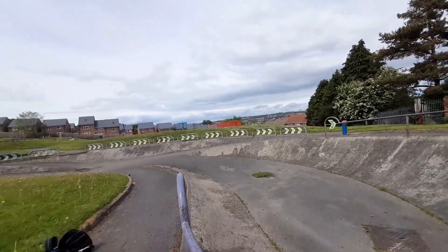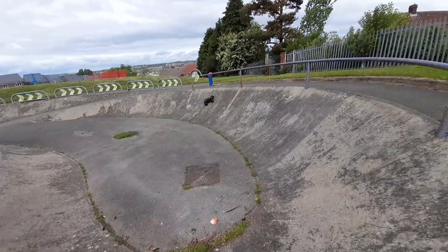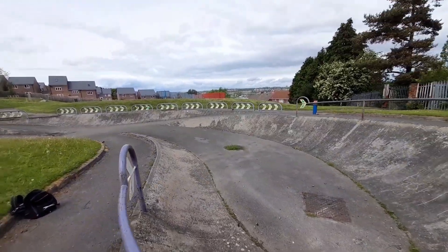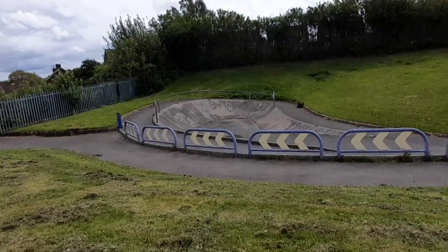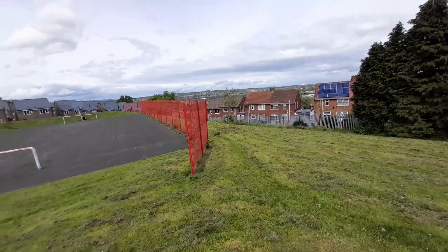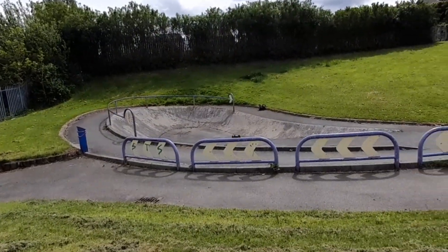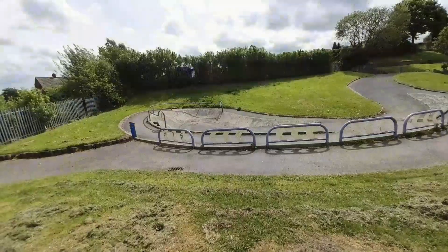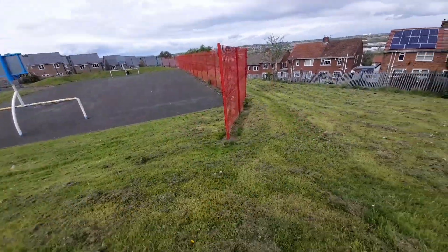Oh, that landed on its roof — what a knob. Got it back again. Oh, right on the front edge. Past the fence — how many rules is that? Just missed that fence as well.